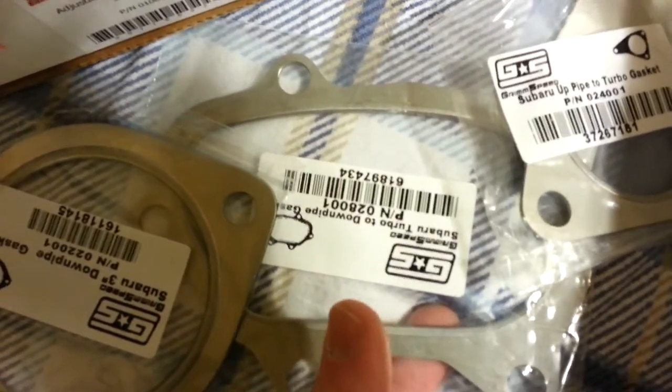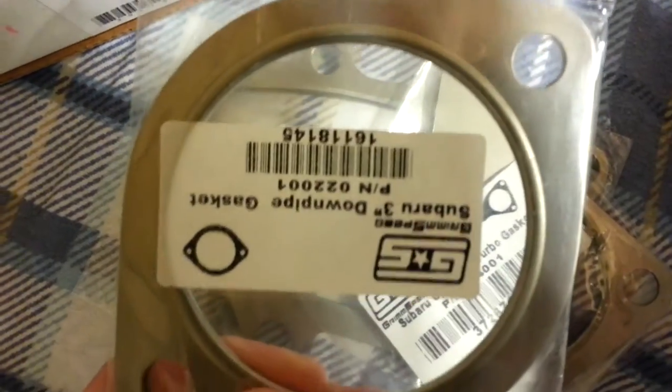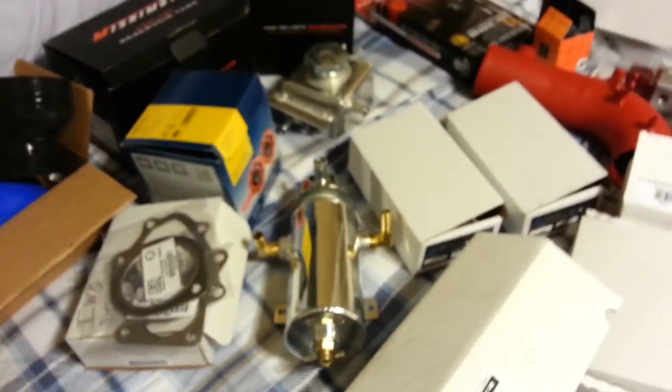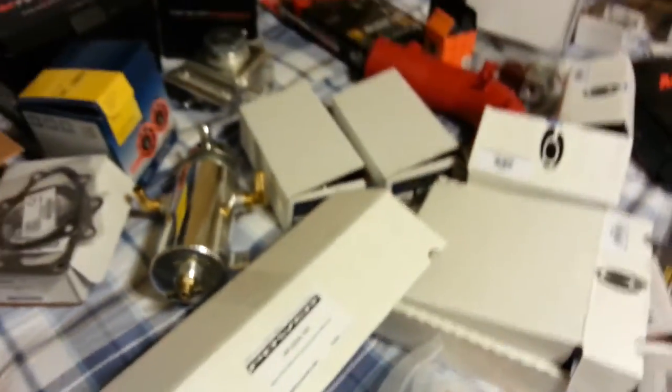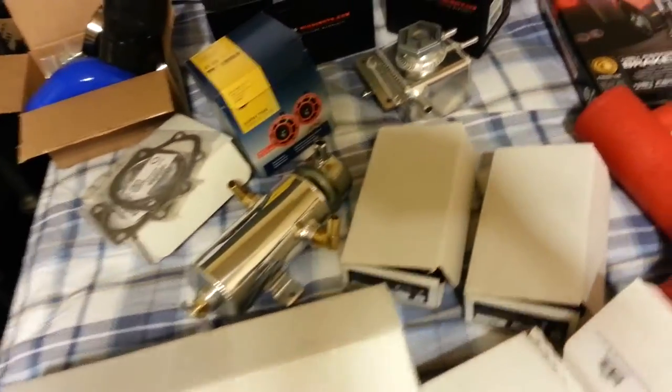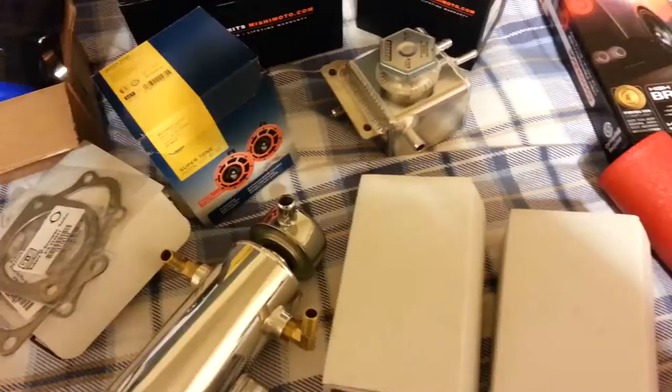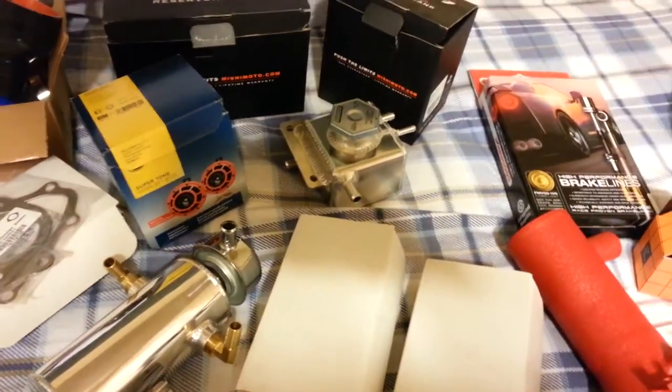I bought gaskets just in case — because to take off the turbo you've got turbo to down pipe, turbo to up pipe, and then down pipe to cat-back. I went there today and from the way he was talking, he asked me what headers I have. I told him I have Grimmspeed up pipe and Grimmspeed cross pipe, so the little elbow joints that hook it all together are stock. He's going to port and polish those out, so I'll need gaskets when he puts that back on. I've already messaged Jordan to order them.